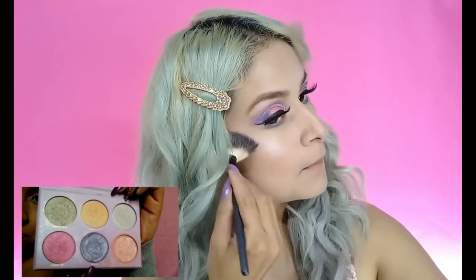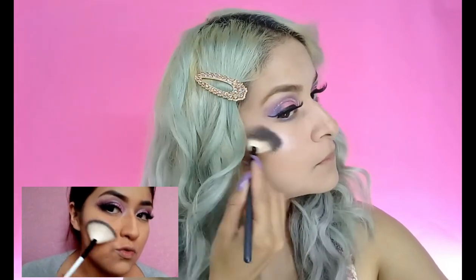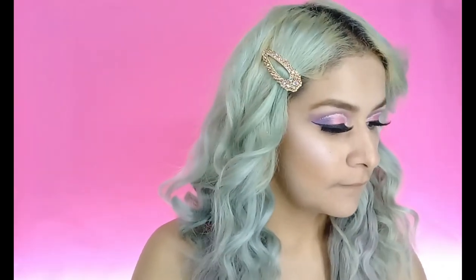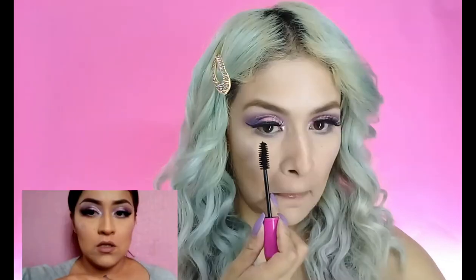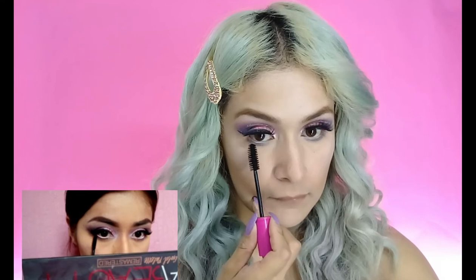Aquí no tengo la misma paleta de iluminadores que Lalis, pero es un color parecido. Ella se comienza a poner este color azul como iluminador, entonces lo vamos poniendo sobre los pómulos en ambos lados para que luzca más este maquillaje. Aquí lo que comenzó a hacer Lalis es dar luz a la parte de la ceja, entonces puso un color cremita y lo vamos integrando solamente por debajo de la ceja. Y aquí se está poniendo rímel en las pestañas inferiores, también se las comienza a pintar. Entonces vamos siguiendo este tutorial.